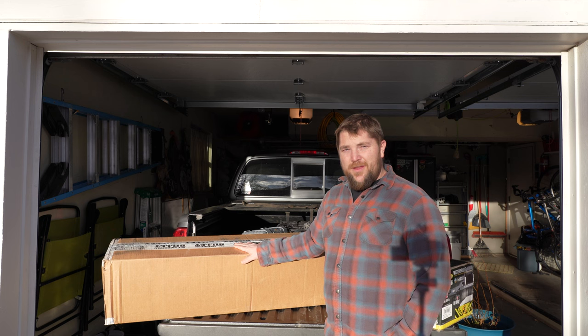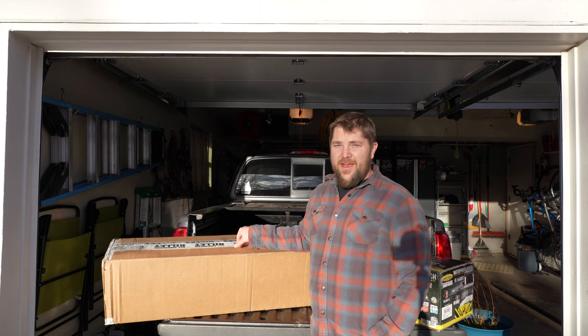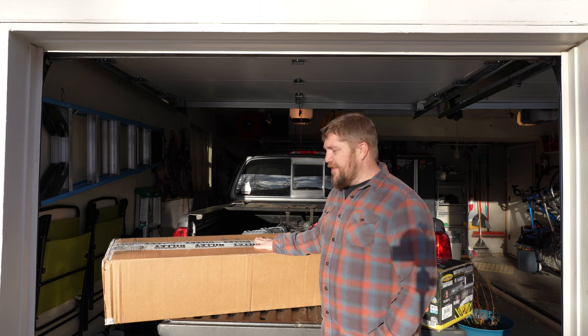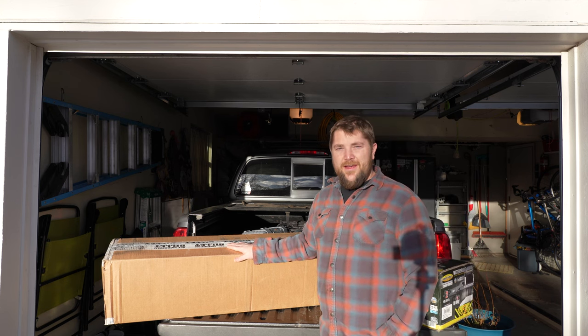I'm kind of excited to do this work on the truck, mainly because I ordered this only five days ago and it's already at my house. I haven't opened either of these boxes, so let's go ahead and take a look.